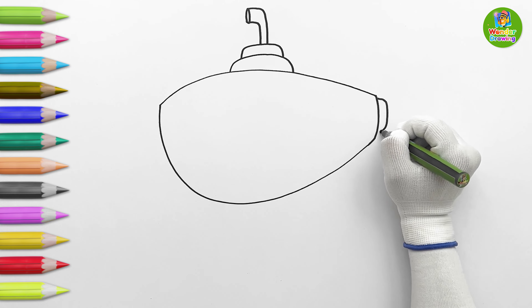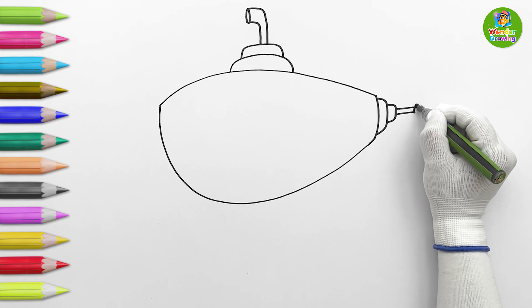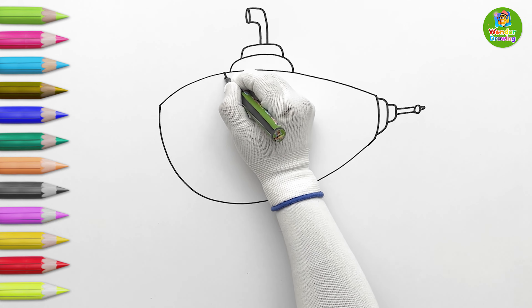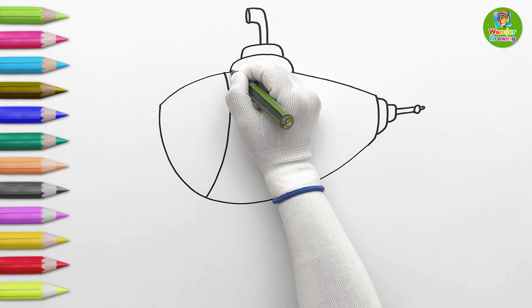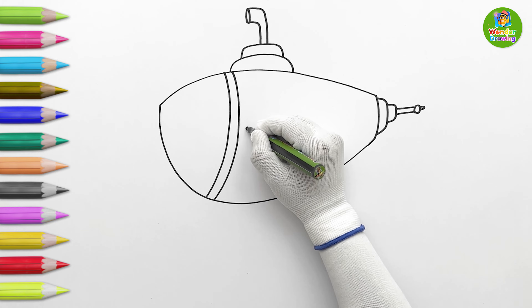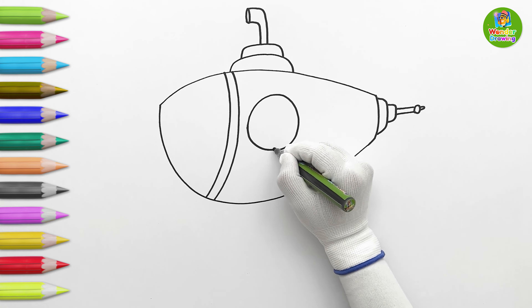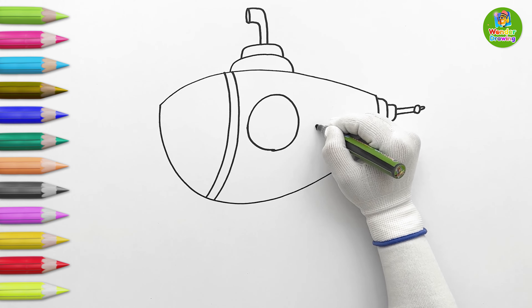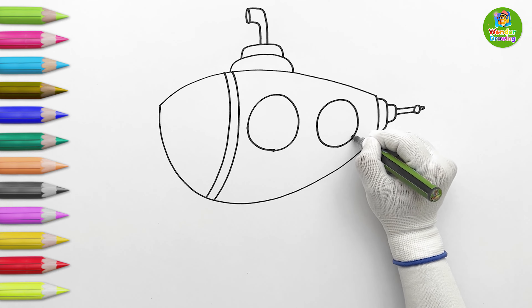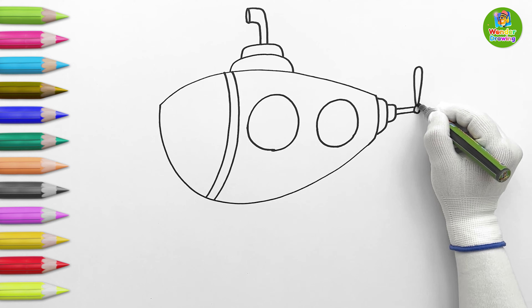I'm drawing the propeller shaft. I'll then draw a strip on the submarine. Time for drawing! I'm drawing two round windows on its body. Now, I'll draw the fan on the propeller.